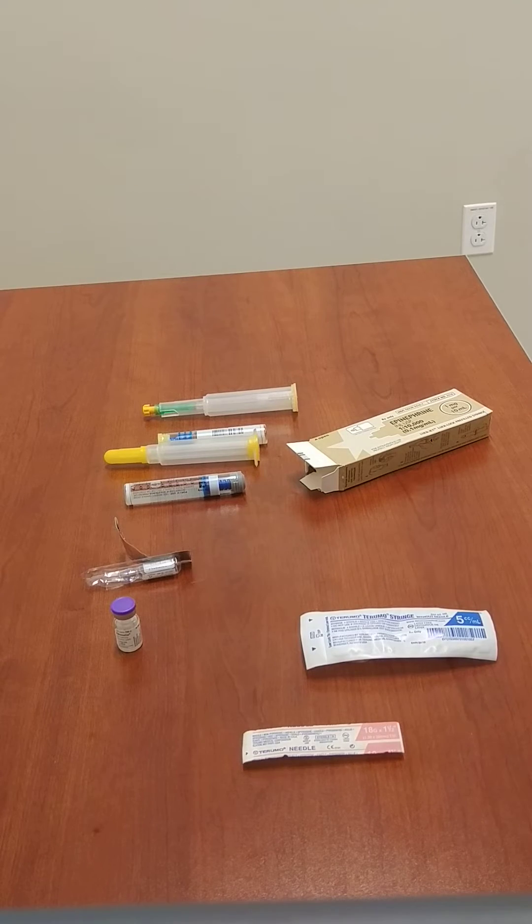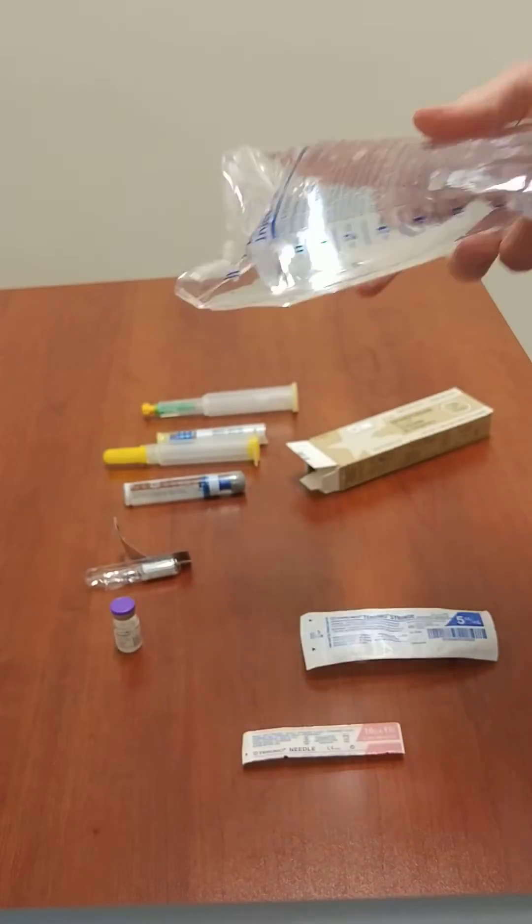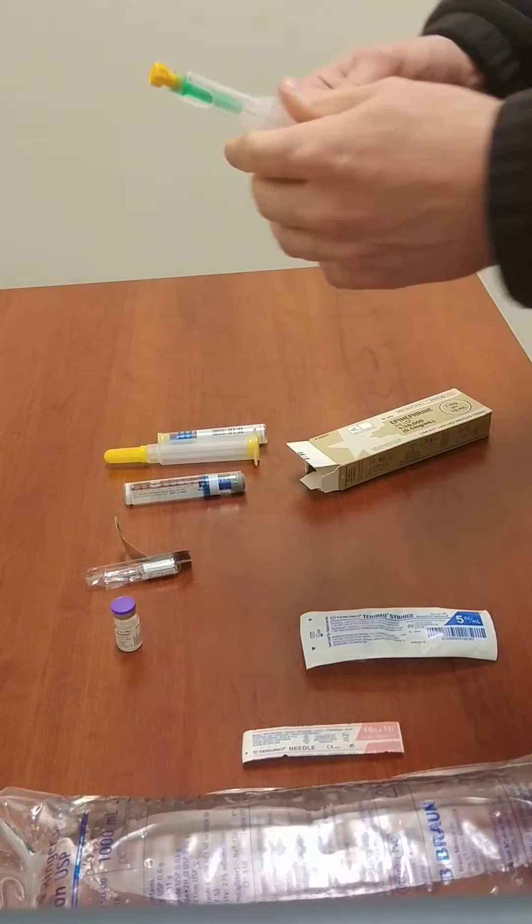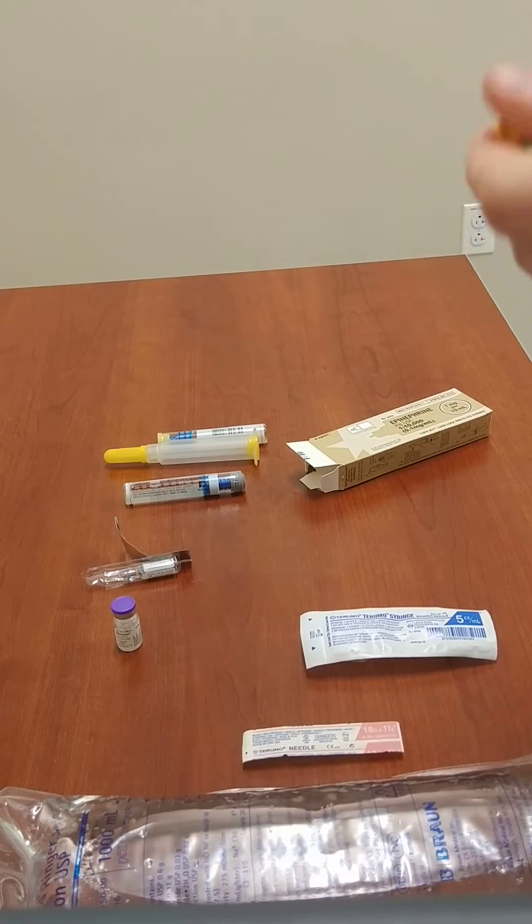So, how do we accomplish this task? You'll need a bag of lactated ringers — one liter, or a thousand milliliters. Make sure it's in date and do all the normal checks you would do before use. For simplicity's sake, I'm going to use the pre-filled syringe that has a needle on it.